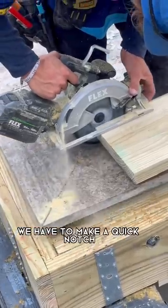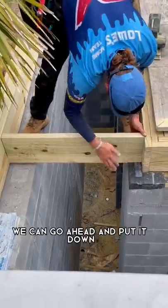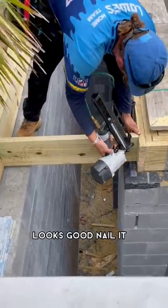We'll have to make a quick notch so that it can sit on top of the plates. Once we have that we can go ahead and put it down. Looks good. Nail it.